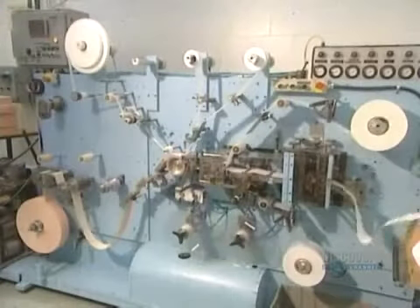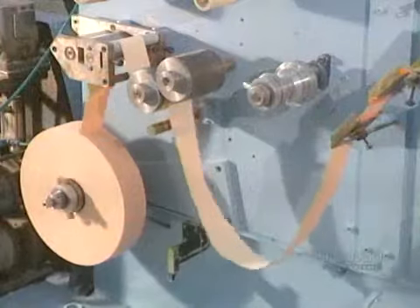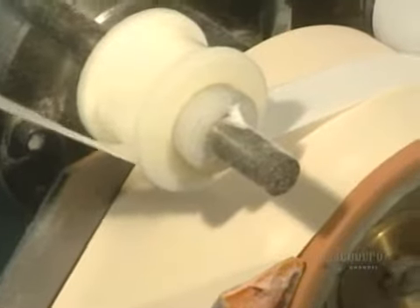The strips of cushioned fabric are now ready to be applied to the bandages. This is the machine that fabricates the bandages. The roll of bandage components is unrolled, the machine assembles them, then cuts and individually wraps them.